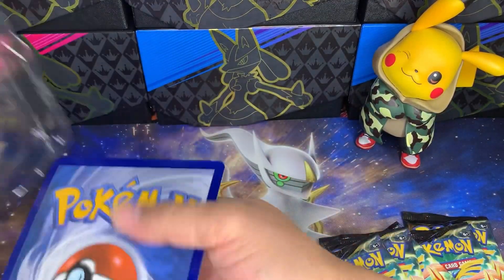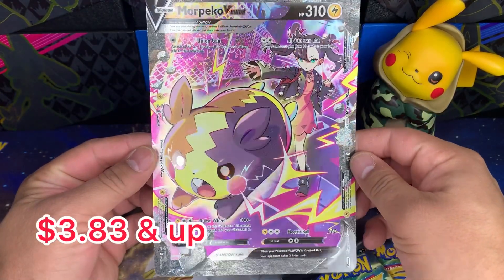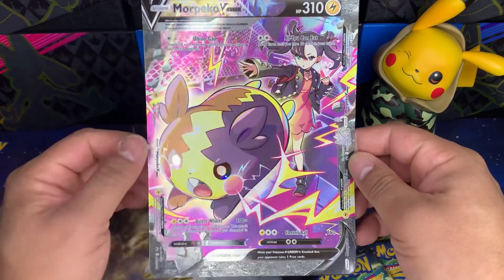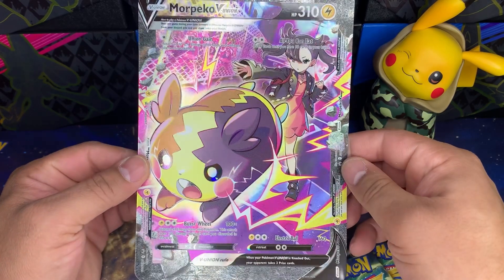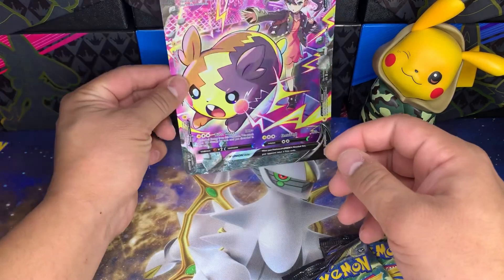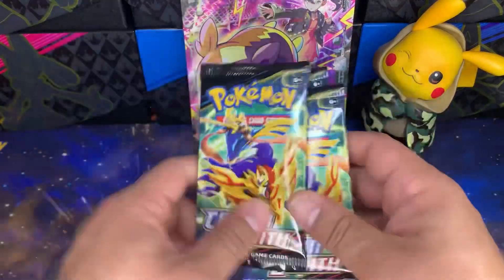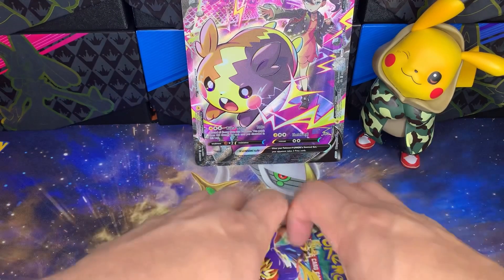That's basically what it's going to look like — super cool. Looks like they're in some kind of battle arena, like in the movie. There's a little gate back there, Morpeko's in attack mode, and Marnie's wearing her black leather jacket.